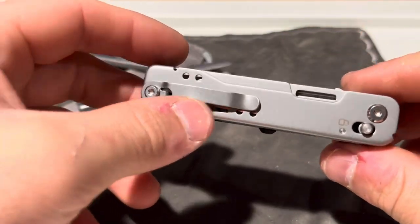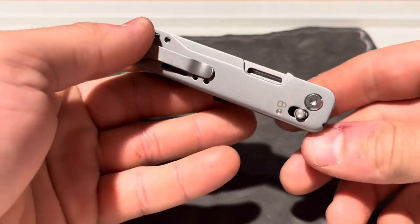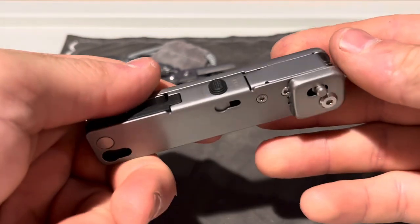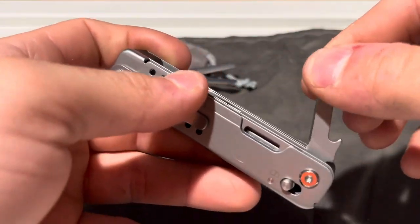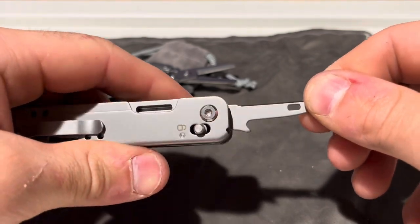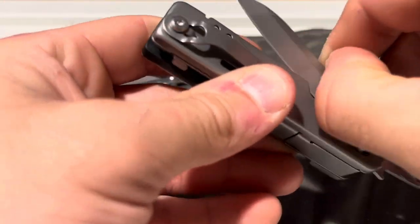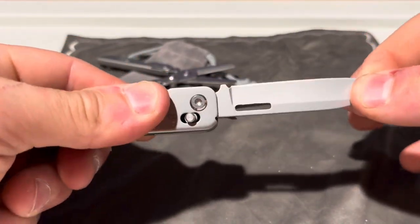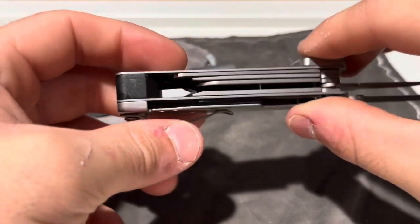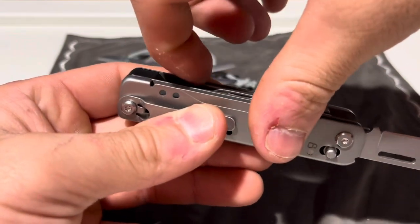For the rest of the tool, you get a pocket clip, and there's a tool here that's tight — or maybe it's locked. I'm not sure, I haven't played with this one yet. You get an awl with a sewing eyelet, and that feels pretty sharp. And then you get a straight blade knife. Let's go from this side — I can't get the very end tool yet.